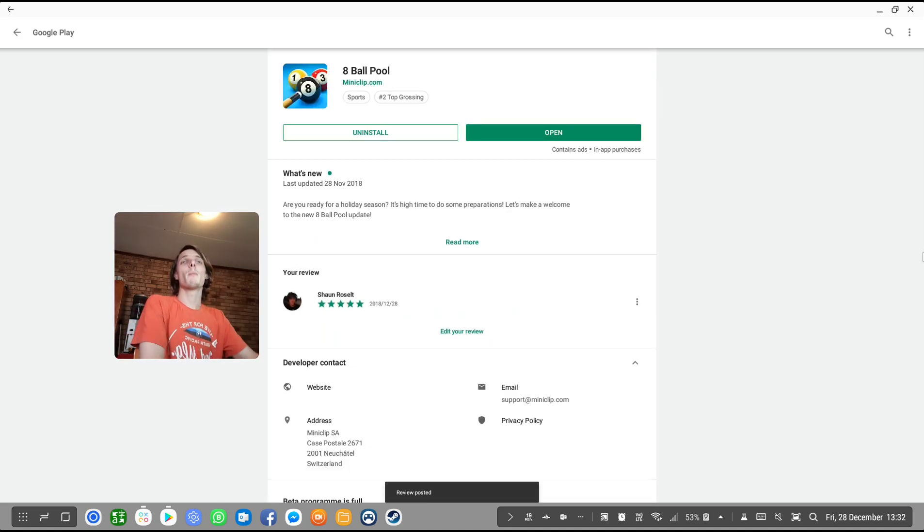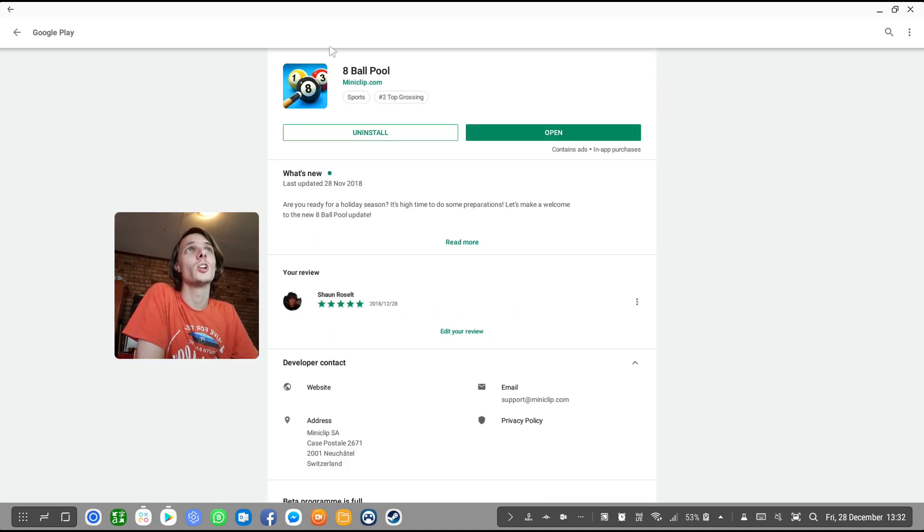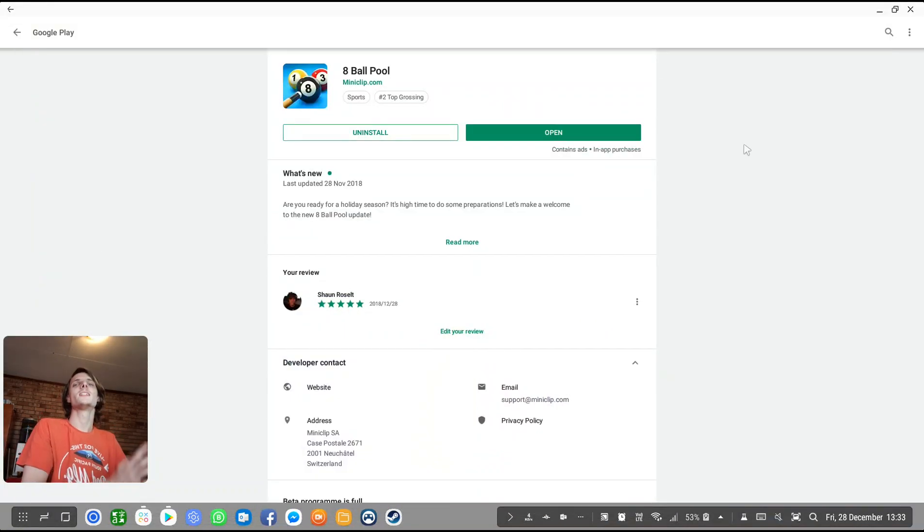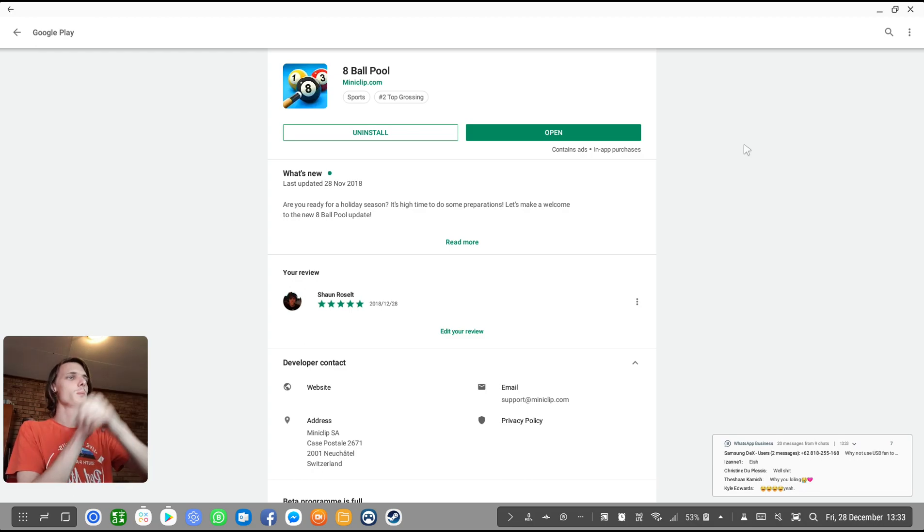Thank you for watching guys. Someone in the comments section actually requested 8 Ball Pool, and that's simply why I played this game. This person couldn't get the game to play in full screen — for me it's pretty easy, I just simply launch the game from the game launcher and it goes full screen, so hopefully you get it working now. If you guys have any questions about Samsung Dex, ask me in the comments section and I'll try to answer. Bye bye!